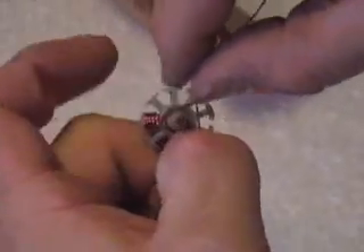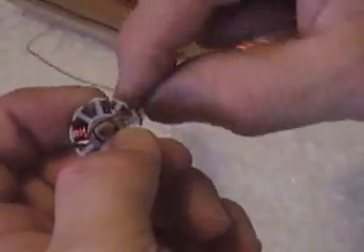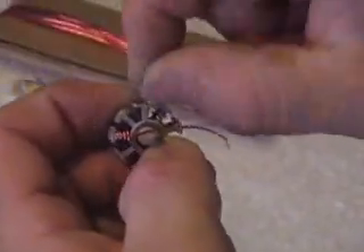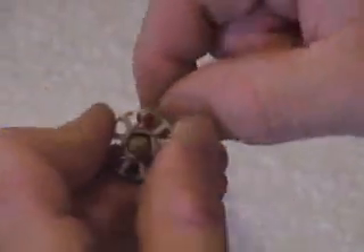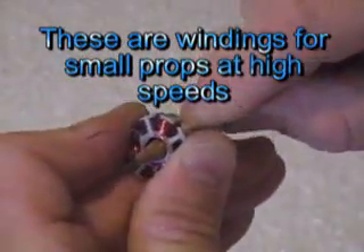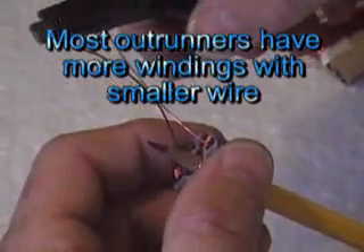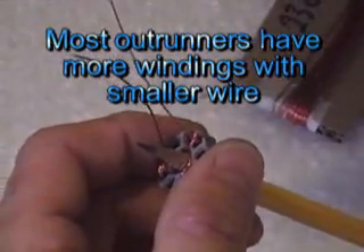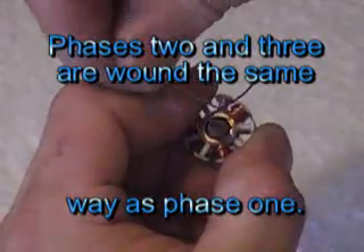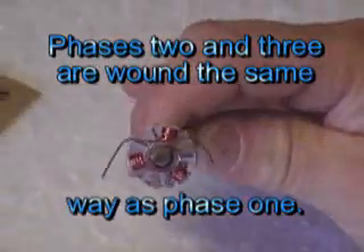Then you do the same thing on this one — skip two teeth. I'm going to go ahead and wind this. Alright, just kind of put these tags, these ends, kind of out of the way. Then you'll see there's one phase wound.